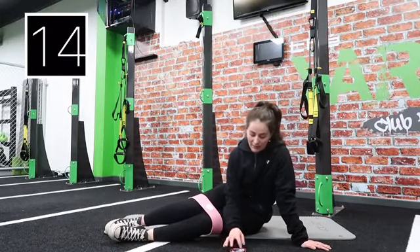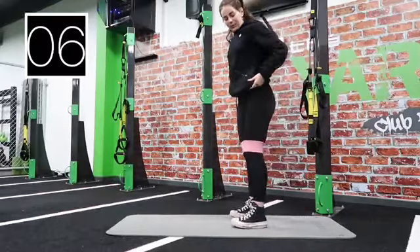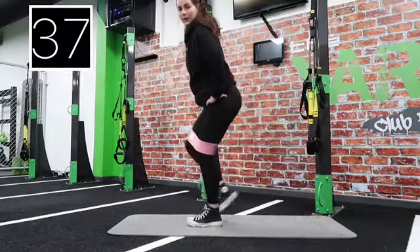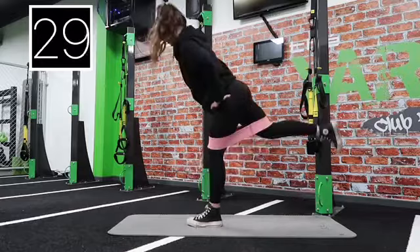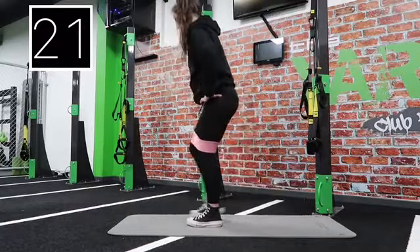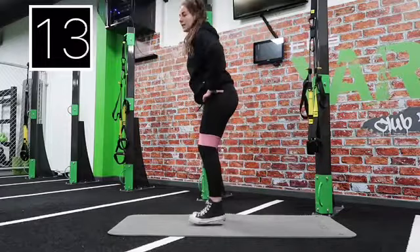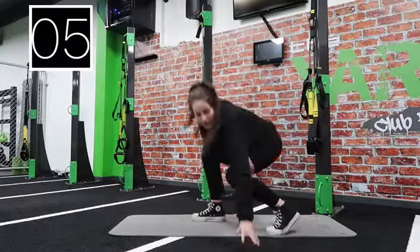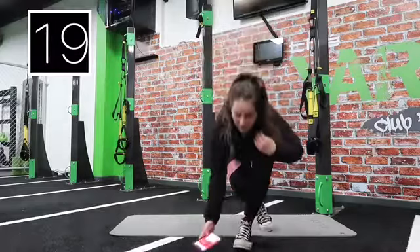Next is reverse lunge with kickback, then plank. We're doing 20 seconds on each leg then swapping over. Three, two, one — reverse back, kick up. Keep going, your legs should already feel the burn. Keep that core nice and strong to keep your balance. Halfway — swap over. Keep going — and rest.